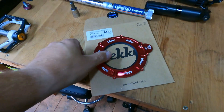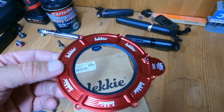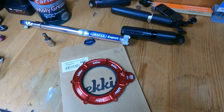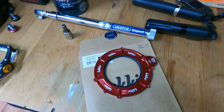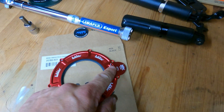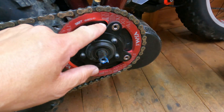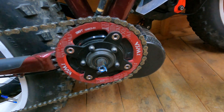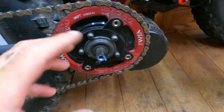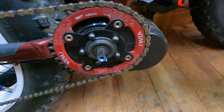I'm going to fit this nice bit of bling to my Norco. As you can see, it's got a seal inside and it's for regreasing. It's got its own little grease nipple, so once it's on it never needs to be taken off again. This is the one it's replacing - this one here. I'll do a nice little time-lapse for you and stop it in between to talk about the grease.